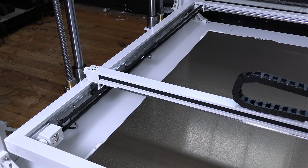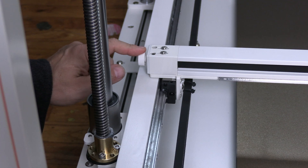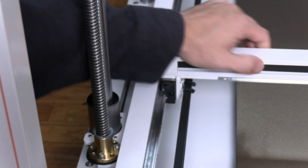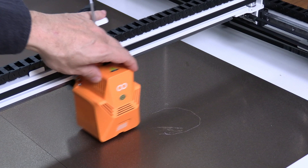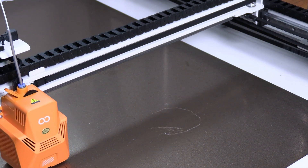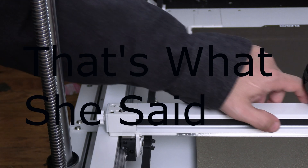Next up, there's another tensioner for the hot end and you'll find it right here. You can feel the belt right inside here and you can get an idea of the tension by just moving the hot end back and forth. Mine feels super loose and smooth — that's great. If yours feels super floppy, tighten this one up a bit. If it feels super snug, loosen it a bit.